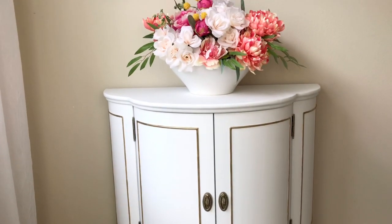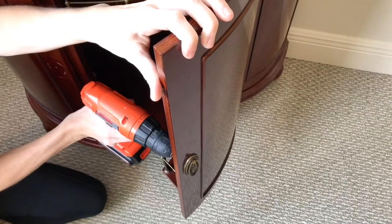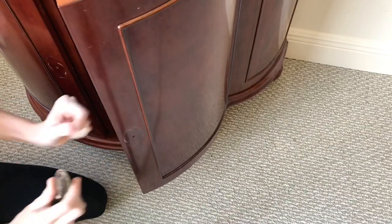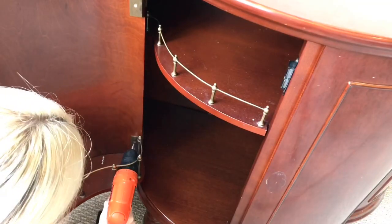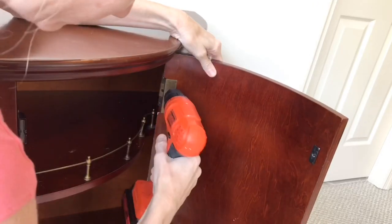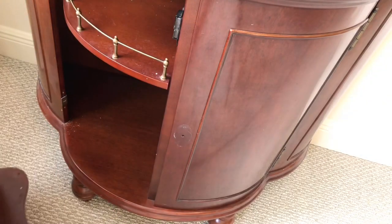First off, I needed to remove all of the hardware — the hinges and the screws. I like to do this because when I go to paint it makes it so much easier; I don't have to worry about all those metal pieces and the paint will go on smoother. So I took my screwdriver and just took everything off — the knobs, the hinges, all of it.